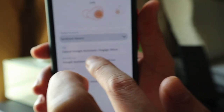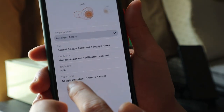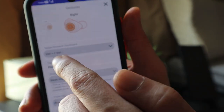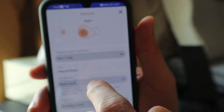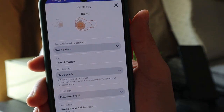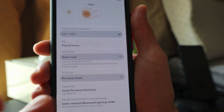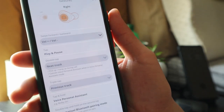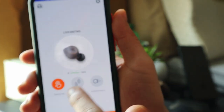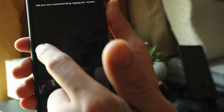A single tap cancels Google Assistant or engages Alexa. A double tap is for Google Assistant notification call-out. Tap and hold activates Google Assistant and Amazon Alexa. For the right bud, swipe forward or backward is volume up and down. A single tap is play and pause. Double tap is next track, triple tap is previous track. Tap and hold activates your voice personal assistant - that includes Bixby, Siri depending on whether you use iOS or Android. You can also turn on talk through and ambience aware here, just click the option while the buds are in your ears.